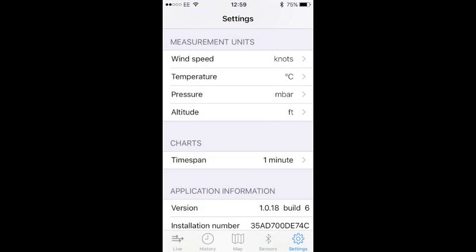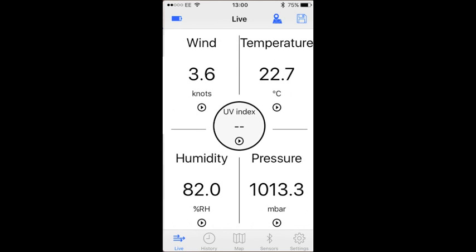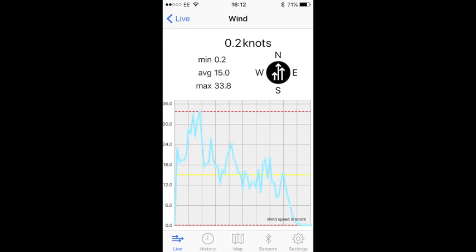In the software, you can configure units of measurement. As it's for a boat, I set the wind speed to knots, temperature to Celsius, pressure to millibars and altitude to feet.